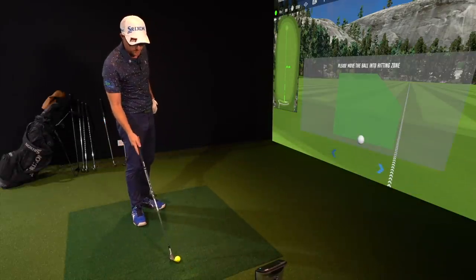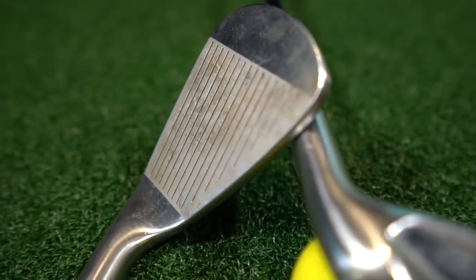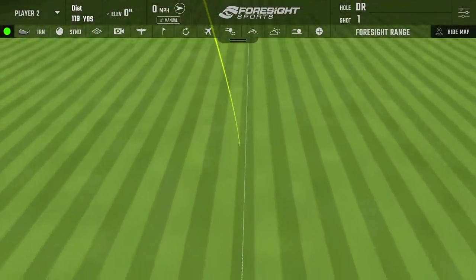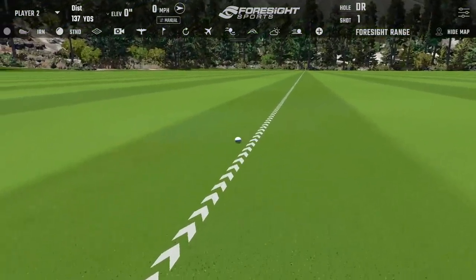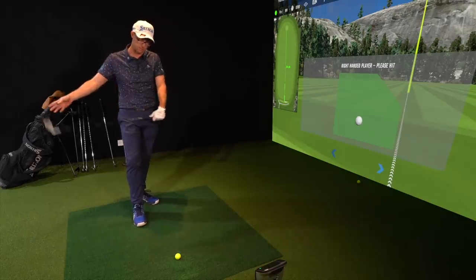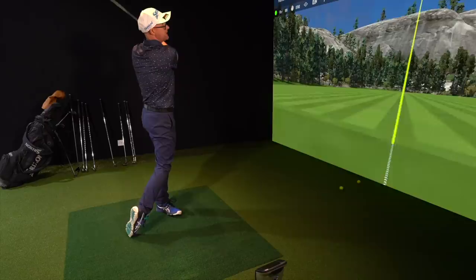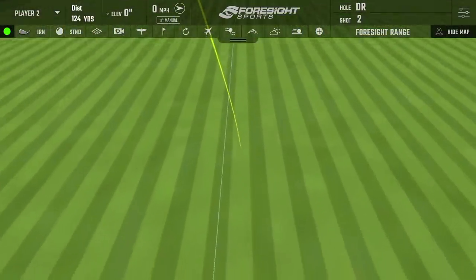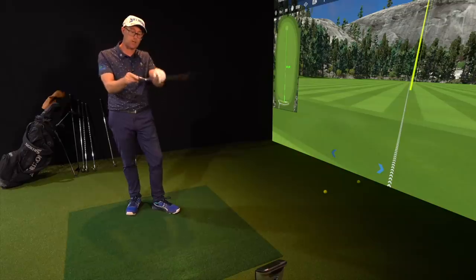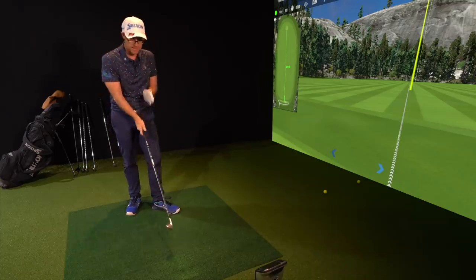Let's talk about my iron set. I'm going to start with a 9-iron — also the Z-Forge, the bladed version, blends perfectly with my wedge. With the 9-iron, I've got plenty of loft and it goes as far as I need it to go. I feel I can hit it high and low, I can max out with spin, and I can also take spin off if I need to. I don't get many people coming in for lessons saying they need help with their 9-iron — it's almost like people can do what they need when you give them this amount of loft.